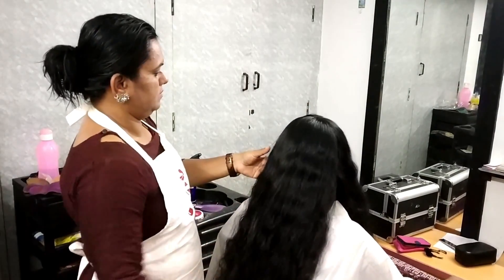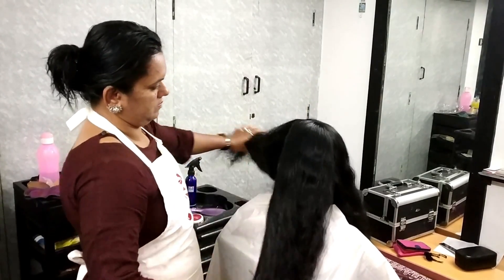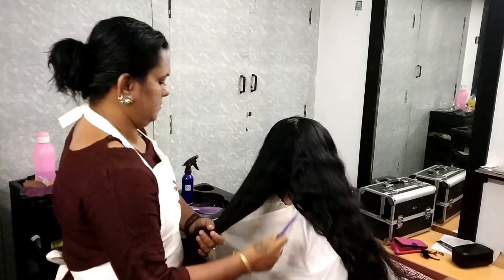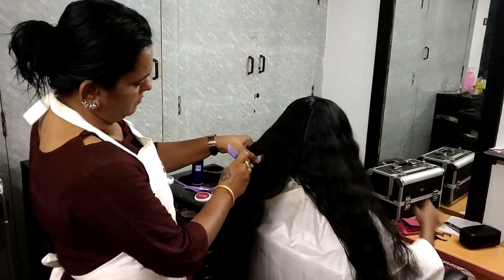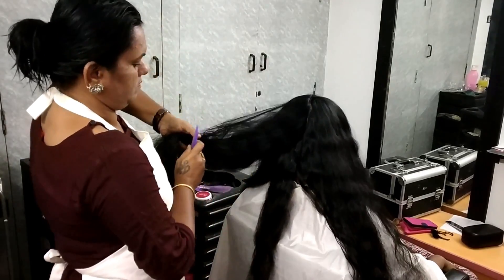We have a partition. I am going to divide the back side of the hair into 3 sections. Then we are going to divide the layers — part by part, we will divide the section.